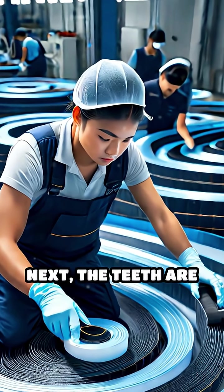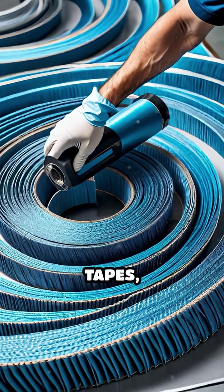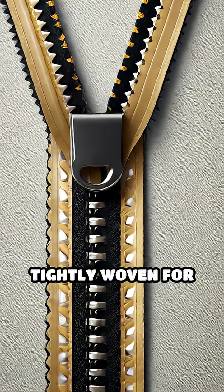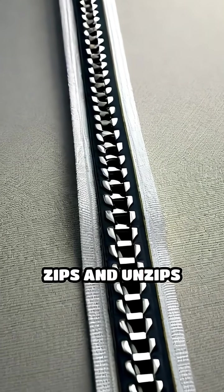Next, the teeth are cooled and carefully set into a spiral shape, then stitched onto strong polyester tapes, creating the familiar zipper track. The tapes are tightly woven for durability, ensuring they hold up to countless zips and unzips without fraying.